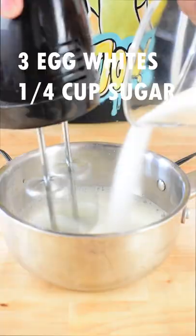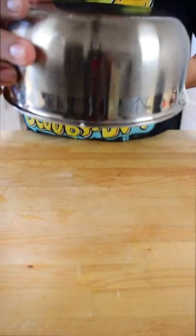Separate your egg whites because we're going to make a meringue. Whip your egg whites and add your sugar to make the meringue. You'll know it's ready when it doesn't fall.